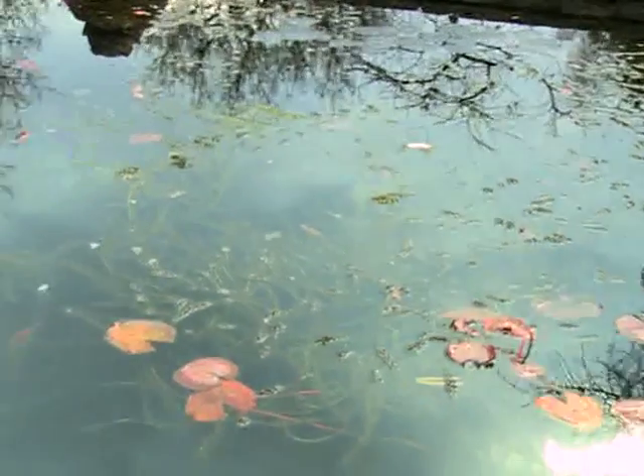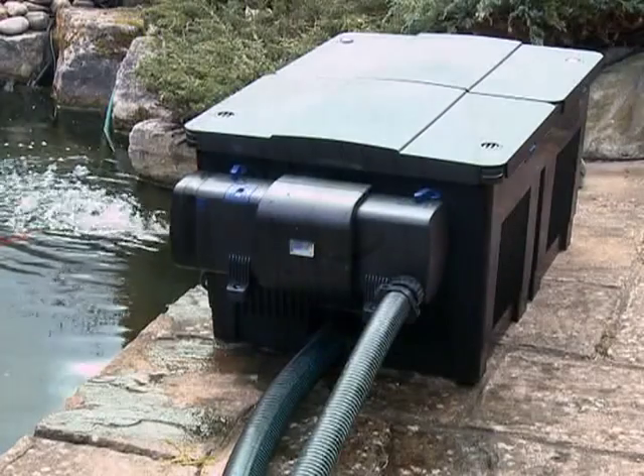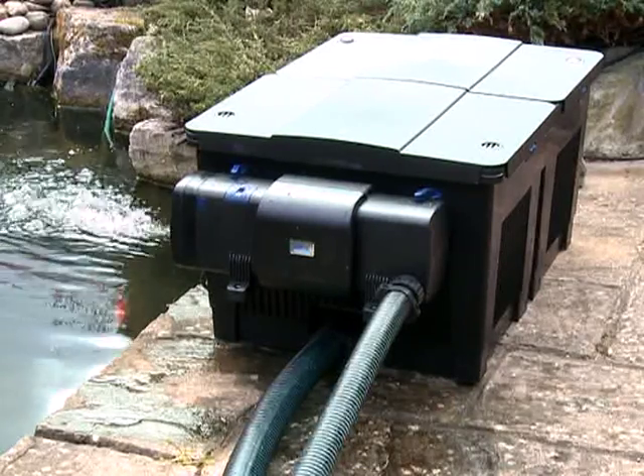Each Bitron C is fitted with an indicator light to show the lamp is functioning correctly, and a safety cut-off device to avoid any danger of viewing the UVC bulb when not fitted inside the protective housing.